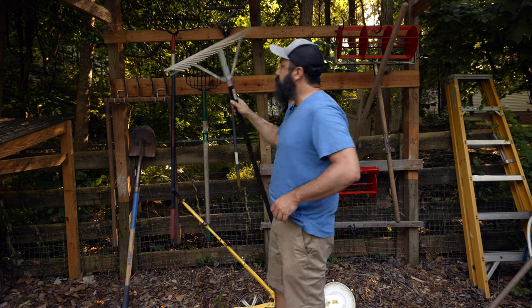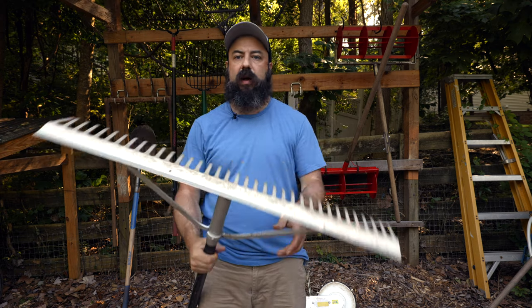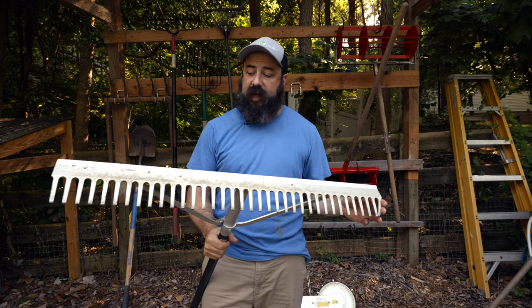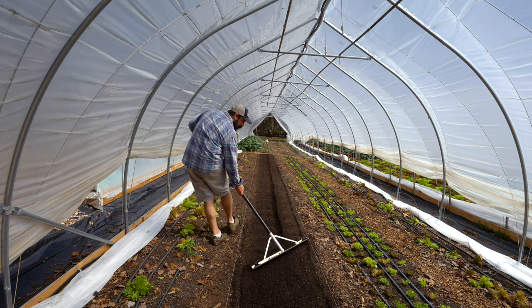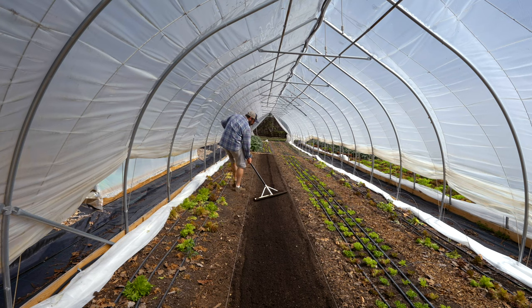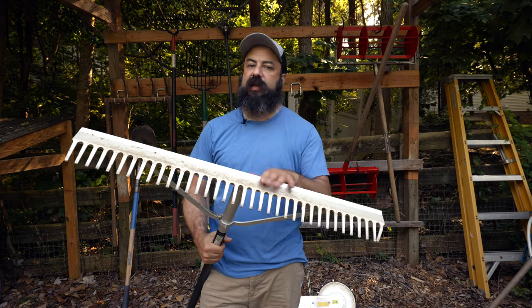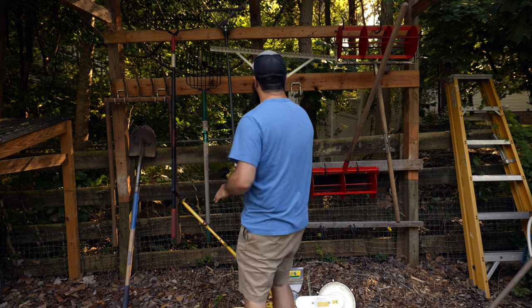The third rake is the landscape rake. This is a 36-inch wide landscape rake — my beds are 30 inches wide — and this is what I use to finish off beds at the end of bed prep. Some people prefer the 30-inch rake, which you can get from Johnny's, though it's pretty expensive. You could also cut the ends off the 36-inch one, but I've gotten used to pulling it at an angle. This gets used every time I flip a bed.